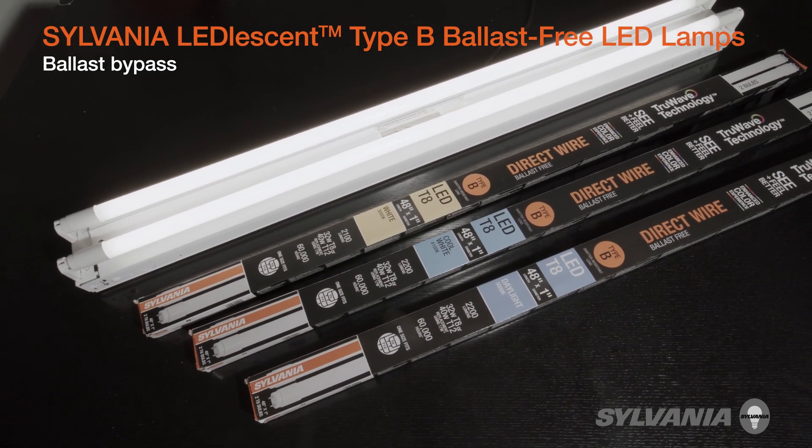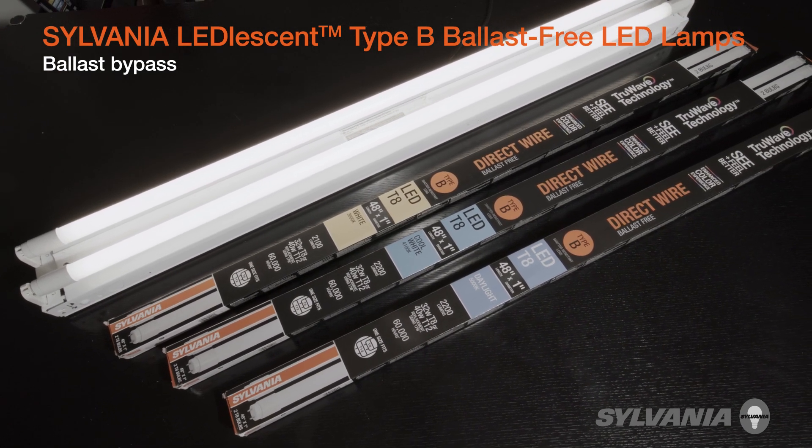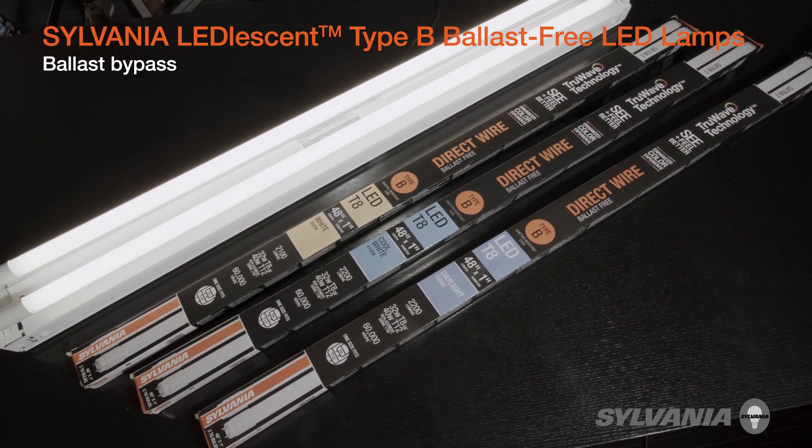This video will show you how to bypass the ballast of an existing fixture to use the Sylvania LED Type B ballast-free LED lamps.